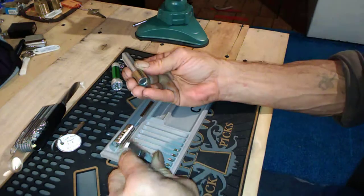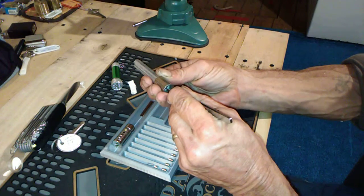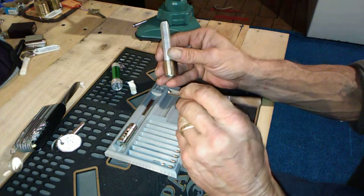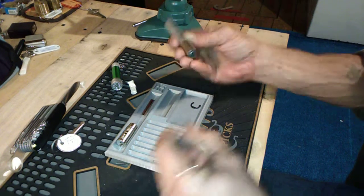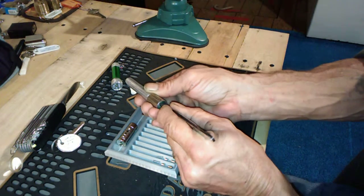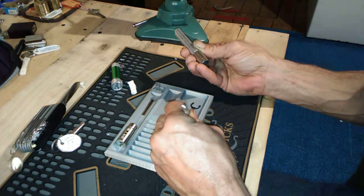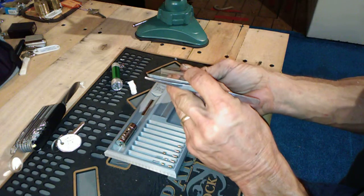Very nice threads on that one. Tiny, tiny spring there. Almost a nice little spool there. Nice little spool on that one, tiny springs. One very sharp serration on that one — let's get that spring out of there.